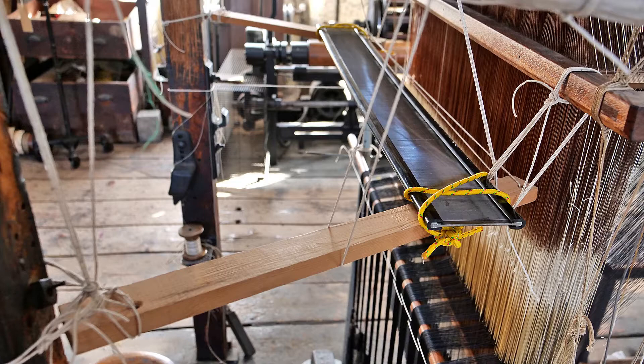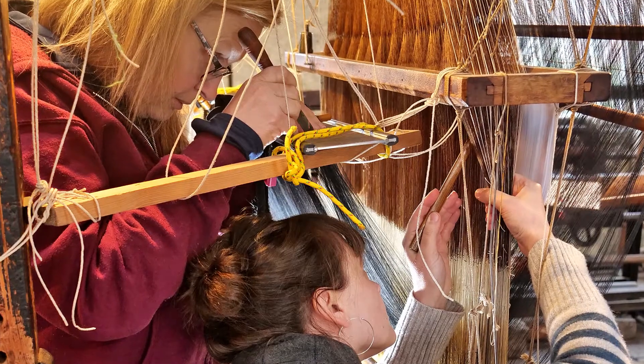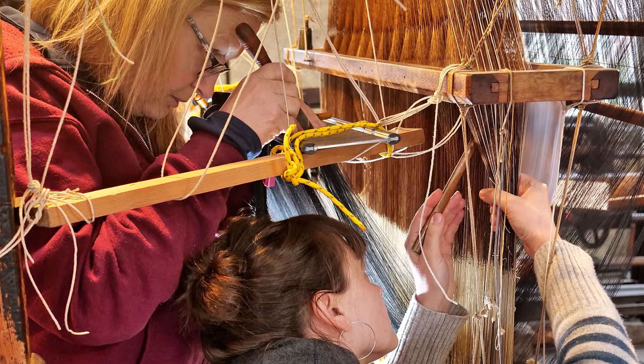We built a platform for the reed to sit upon horizontally, in a similar way to a photograph that we have in the museum. This makes it more comfortable for two people to be working at the same time.